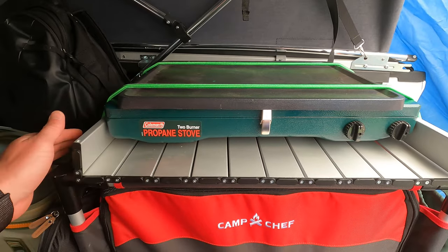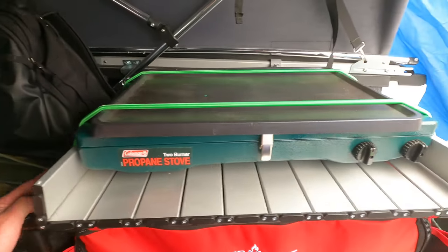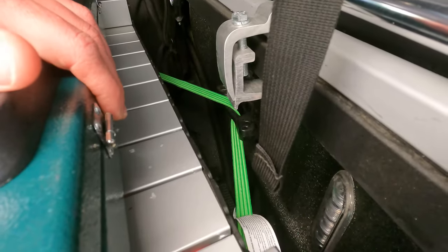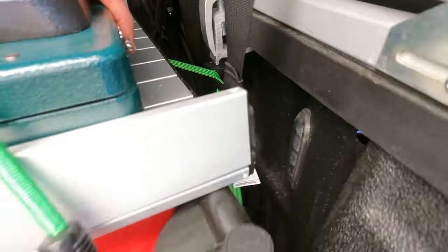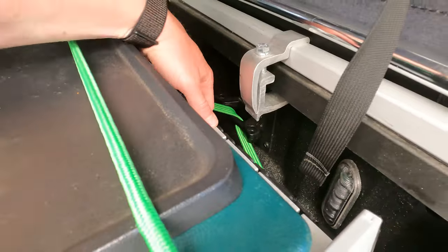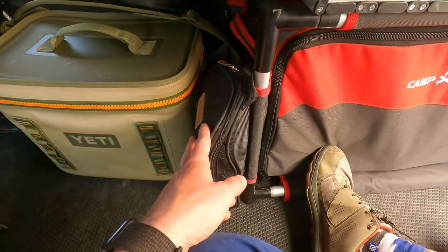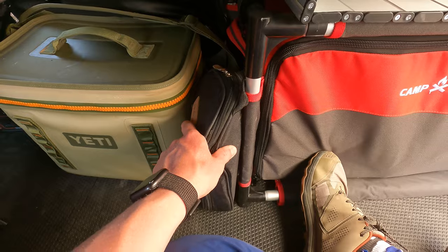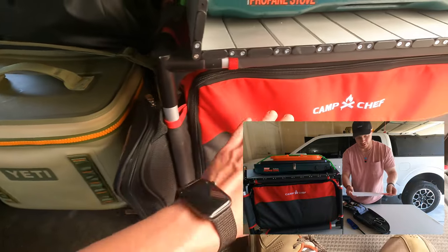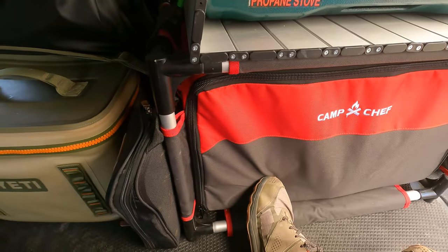I keep the stove right up on top, using bungees to strap down the griddle and the stove so it stays up there. When I'm driving I take a bungee, wrap it around the sides, and attach that to the pickup so it won't tip over. This bag on the side has all my bigger utensils, knives, and cutting board — I go through all of that in the camp kitchen organizer video as well.